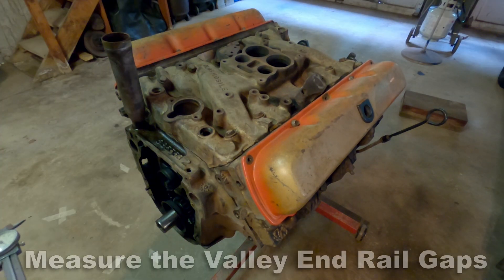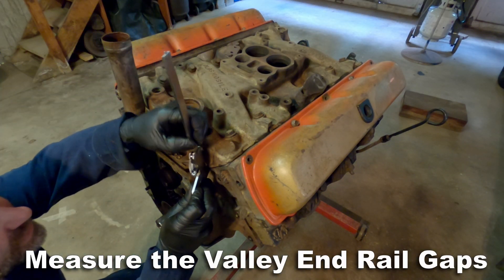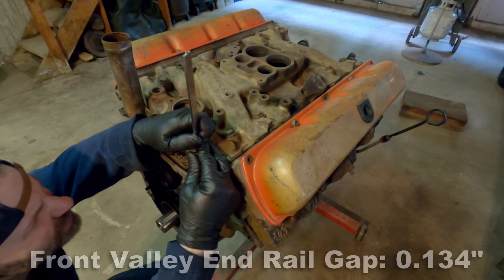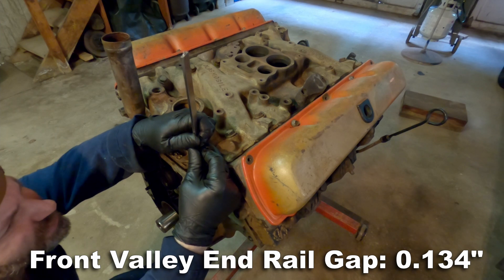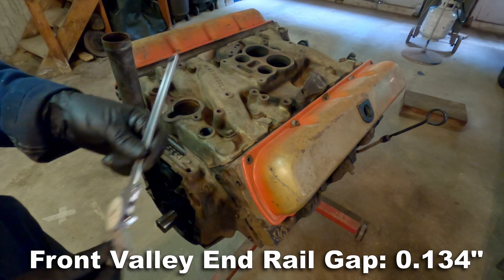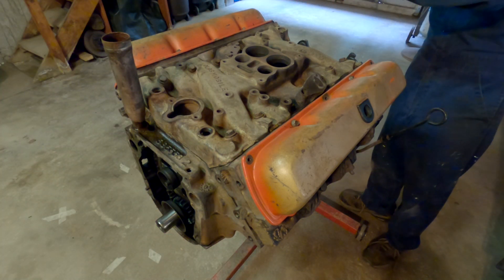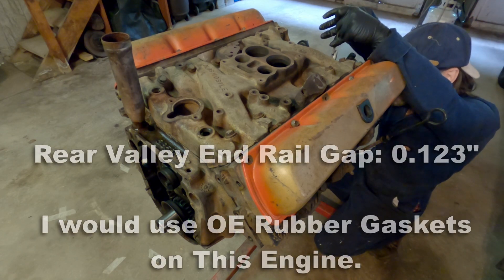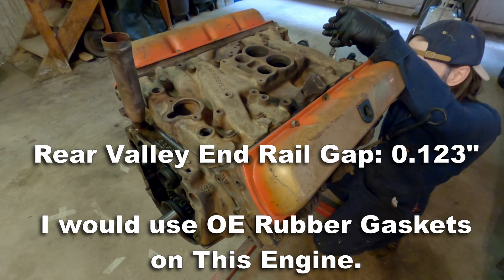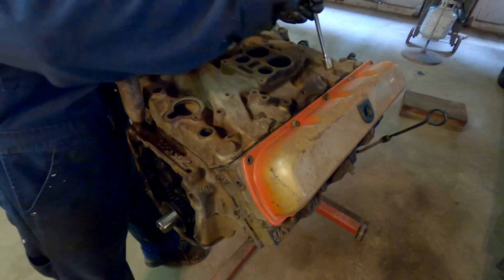I make my measurements using a dial caliper. I like dial calipers — they're accurate and easy to use. I don't use electronic ones; I've had issues with them being finicky in the past. The front end rail gap is 134 thousandths, or 0.134 inches. The rear gap measures at 0.123 inches. With these measurements, I would use the OE style rubber gaskets on this engine.